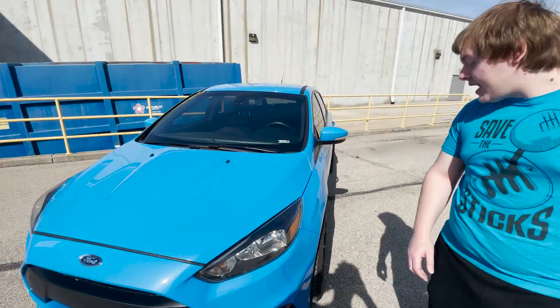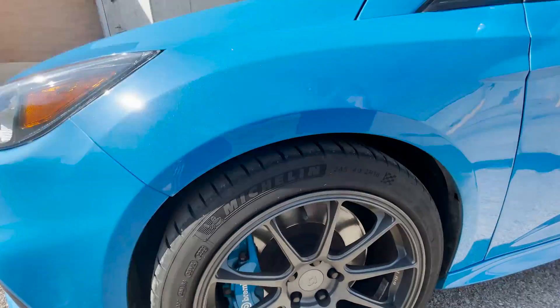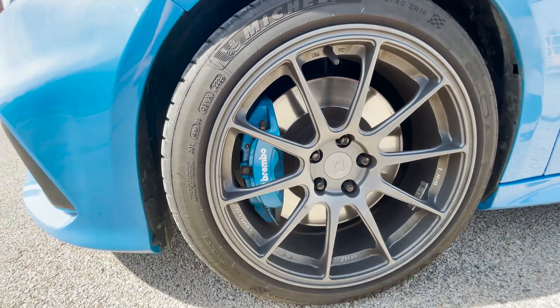And coming along to the side, he changed the stock wheels to forged Titan 7 wheels. I still have the stock wheels, and I'll show you what those look like when we get back to the house.